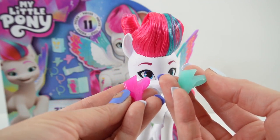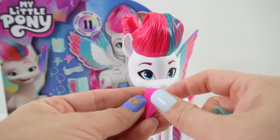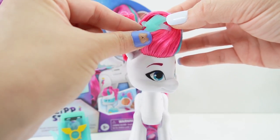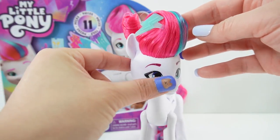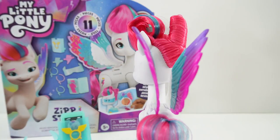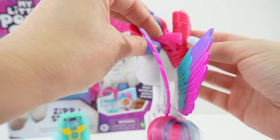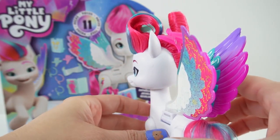She also comes with two hair clips, one in teal and one in pink. Let's put one in her mane right here, and let's put the other one in the back. She's looking really fancy.